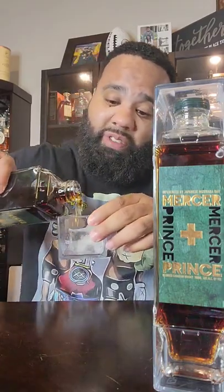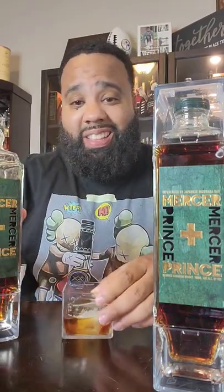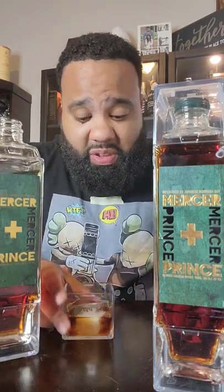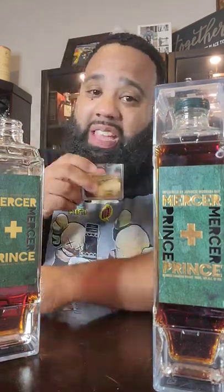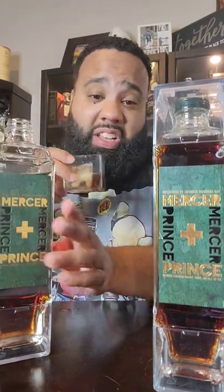I dropped a YouTube review, but I'm going to go ahead and let y'all get a little quick review. I had to put a little cube ice in here. Did y'all know that was a cup? They got two cups on the top and the bottom, so got me four nice little Mercy Plus Prince cups.